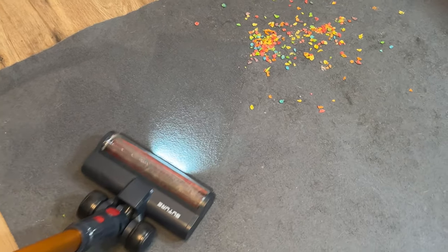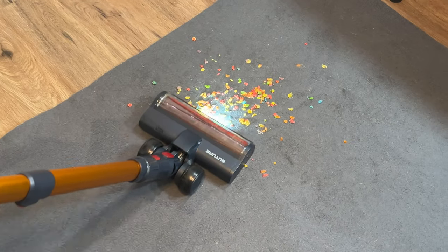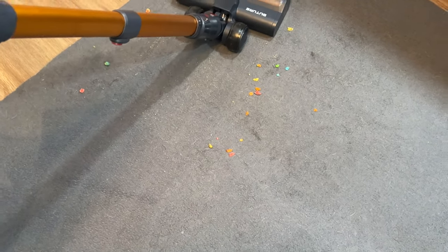Now let's take it up to high and see how it does. It got essentially everything once I backed back over it.